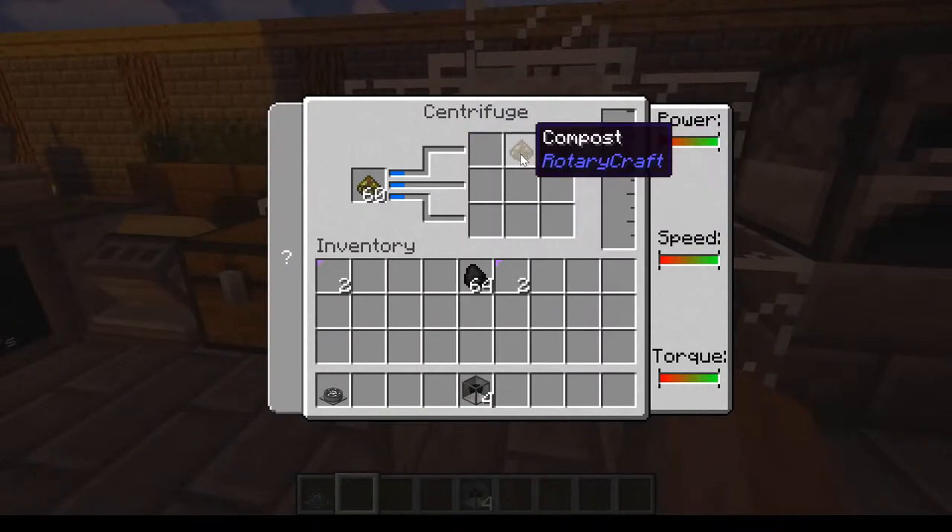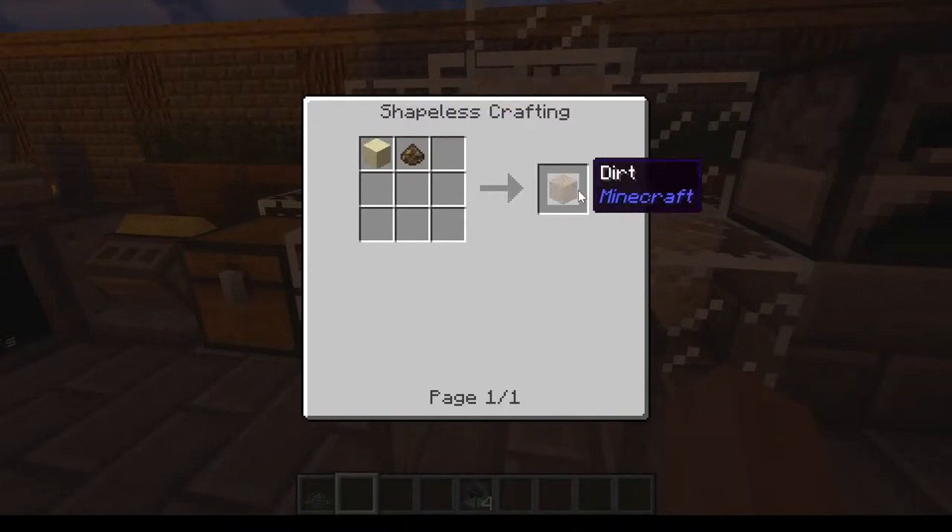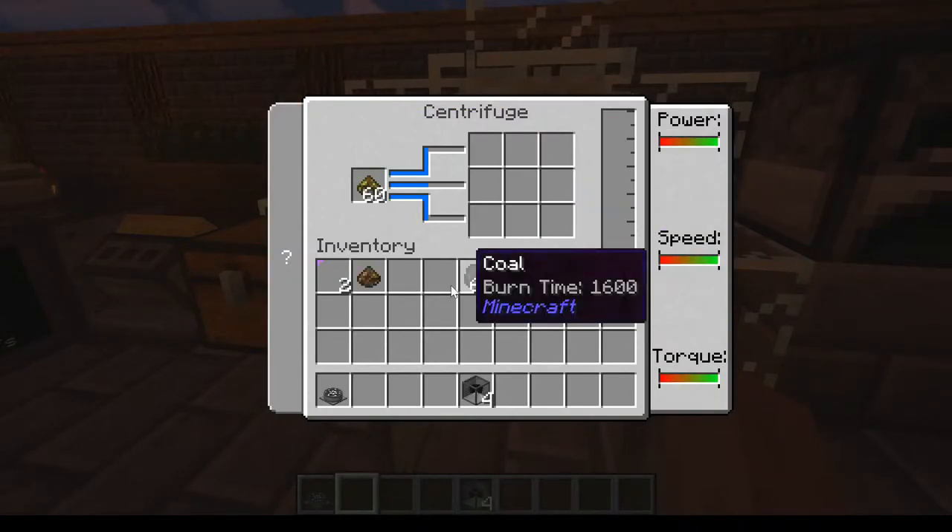See, there's a compost. For compost, you can in a crafting recipe pretty much combine it with sand to get dirt.